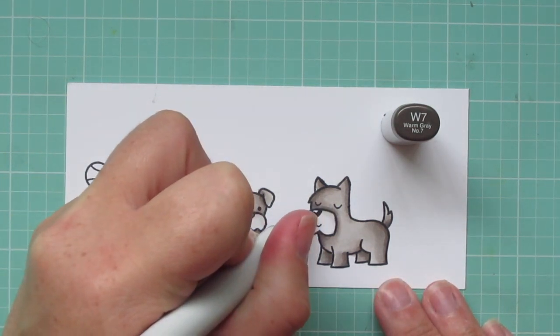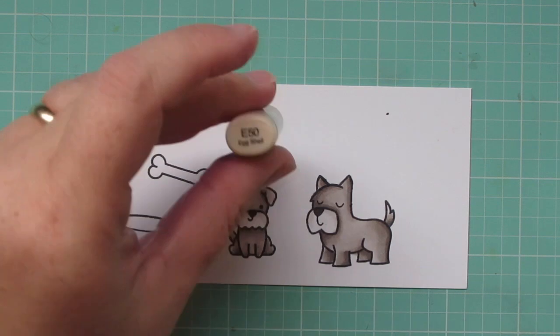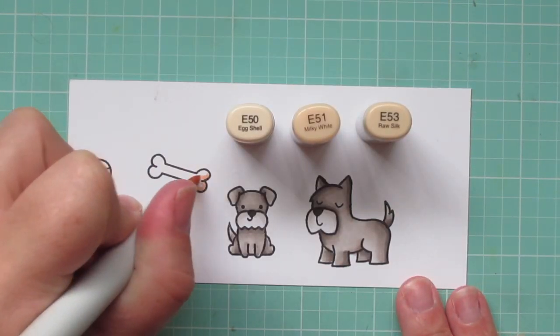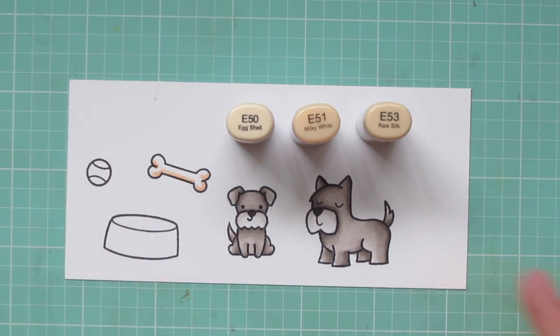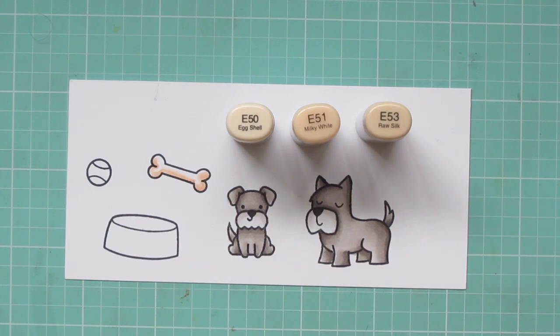I'll use the W7 to color in their noses, and I'm just doing it solid since they're so small. Then I'm using E50, E51, and E53 for the bone — using a little E53 for the shadow, then blending with the E51 and filling in with the E50.